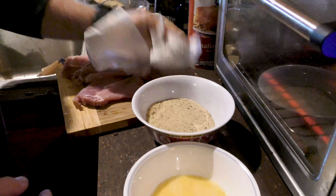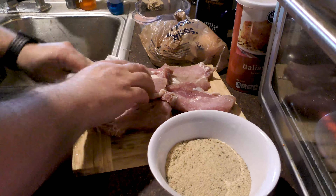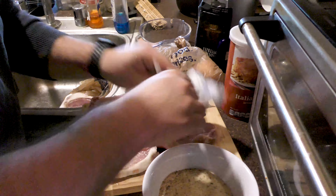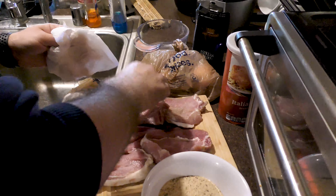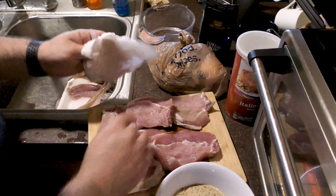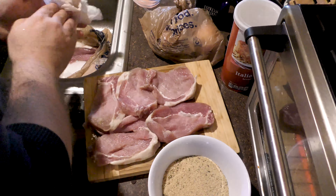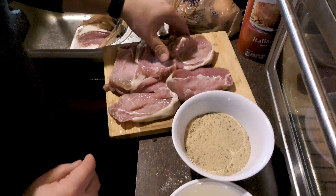I'm just using paper towel — I opened a brand new pack so it's obviously clean — and I'm getting any excess moisture off of them. We don't need that moisture.